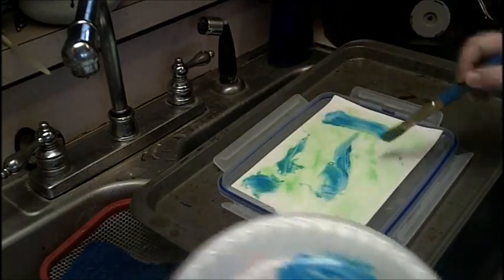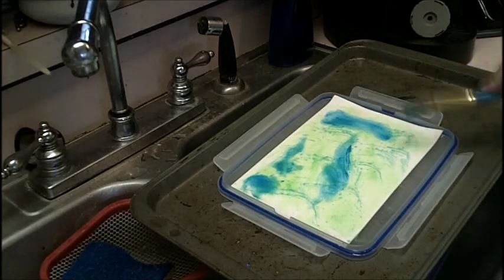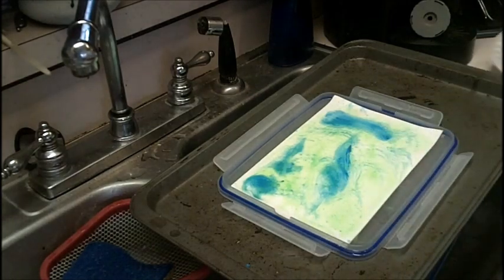I'm switching over to a blue and just adding a contrasting color. You can splatter it in, you can add salt, you can add additional colors — whatever you want to do here when you get it looking the way that you want.